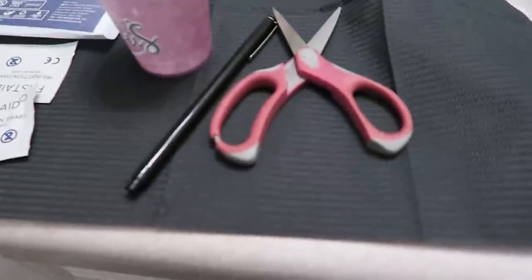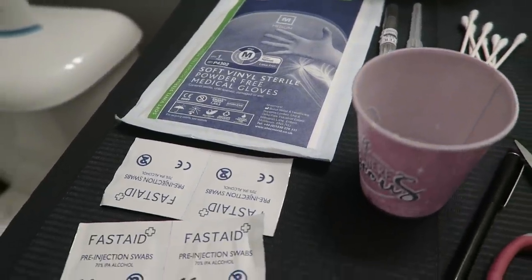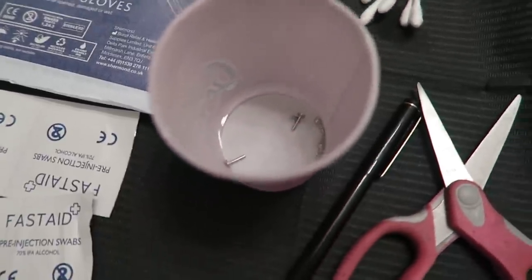Basically I had everything set up on the counter. I had my sterilized gloves — they were actually sterile, but once they are released into the air they're not sterile anymore. I had my stericannula needles — I used 16 gauge cannula needles. I had my jewelry; I was going to use a straight labret bar but I had a really hard time threading it through the needle, so I went with a curved barbell instead. The curved barbell is a little bit longer so it gives room for swelling, and it's a 16 gauge as well. So I used a 16 gauge needle and 16 gauge jewelry.